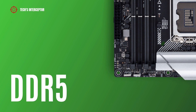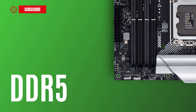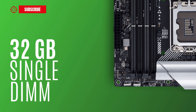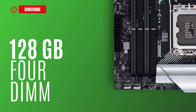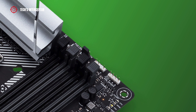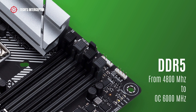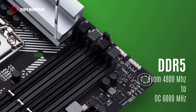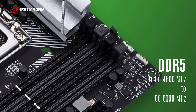The motherboard is equipped with four DDR5 DIMM sockets in a dual-channel memory architecture that supports 32 GB single DIMM capacity, up to a maximum of 128 GB across four slots. It supports DDR5 from 4800 MHz up to 6000 MHz in overclocking.